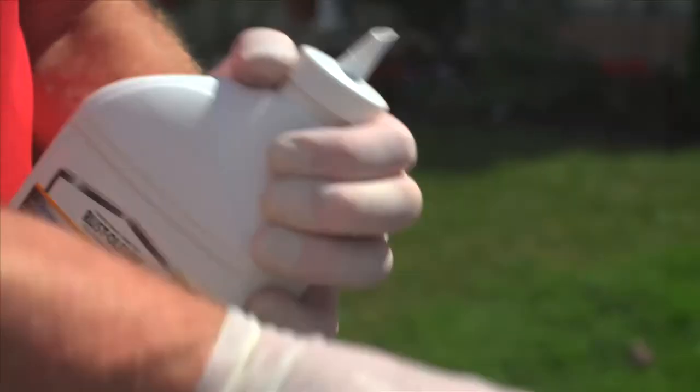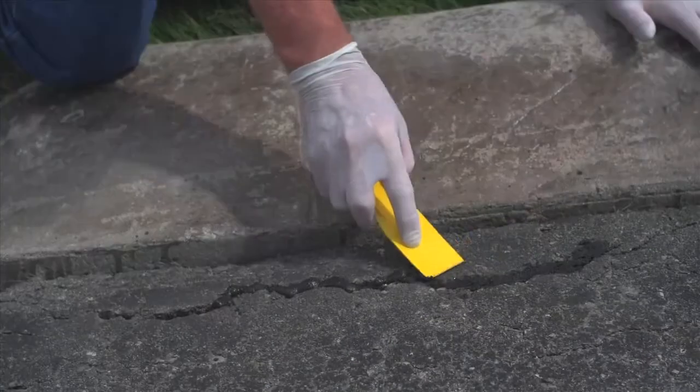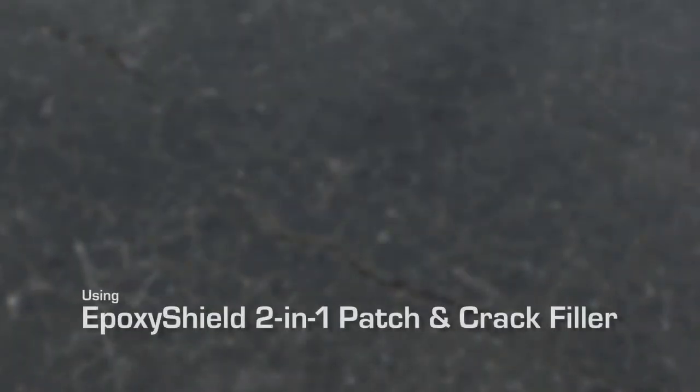Cut the tip off the nozzle and carefully pour the material into the crack. Once you've filled the crack, use the plastic spatula to sufficiently level it out. Allow no less than two hours for the filler to cure before applying sealer.